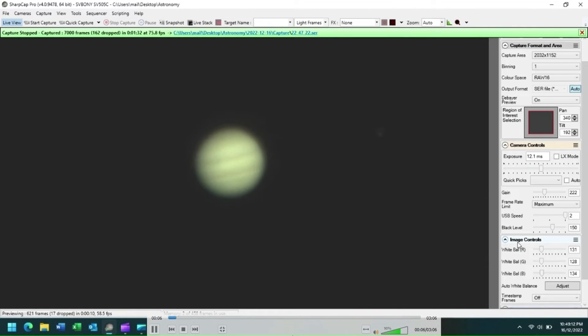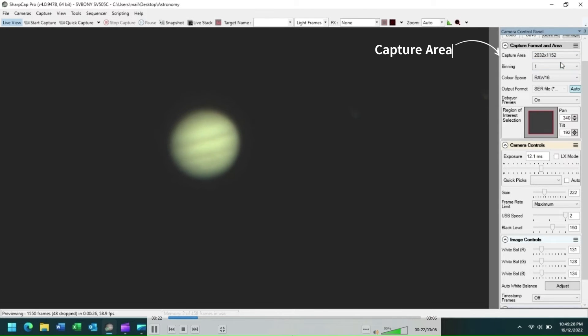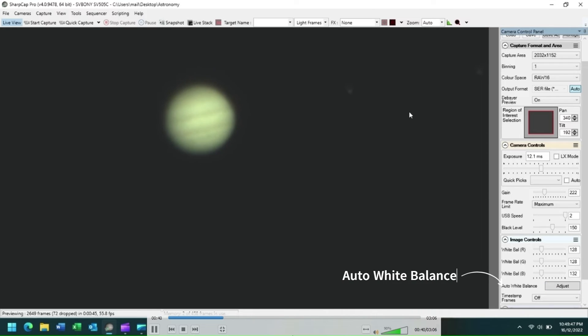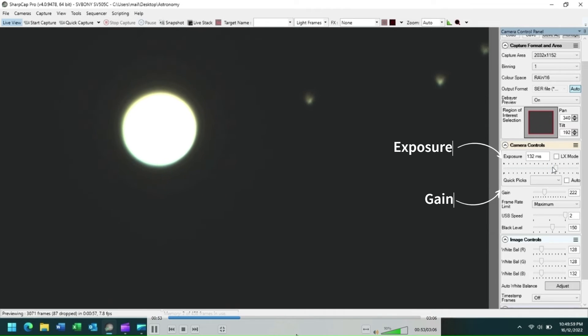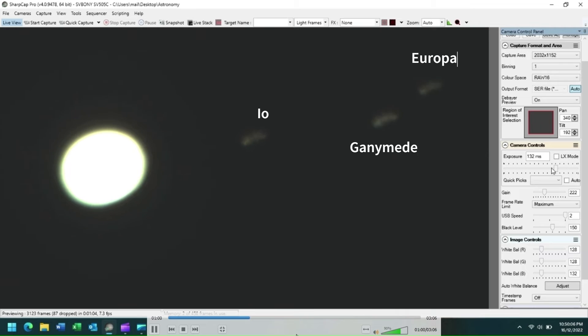We now have an SV505C image of Jupiter displayed on our screen in SharpCap. I like to start by using the largest capture area possible to simplify object identification and then to progressively reduce the capture area to the level where I want to collect my image. I'm using a color space of RAW 16 and an output format of SER, and I have clicked on the auto white balance adjust button to correct the image color profile. If I maximize the exposure and gain settings, you'll be able to see Jupiter's moons — Io, Ganymede and Europa. I like to use these moons to fine tune the focus of my telescope before imaging the planet itself.